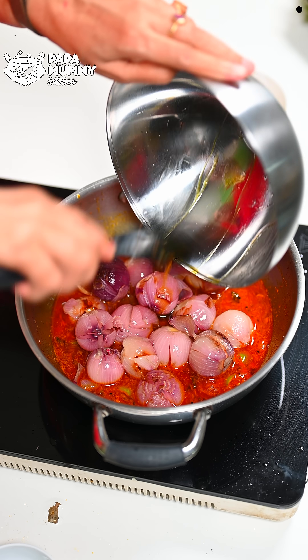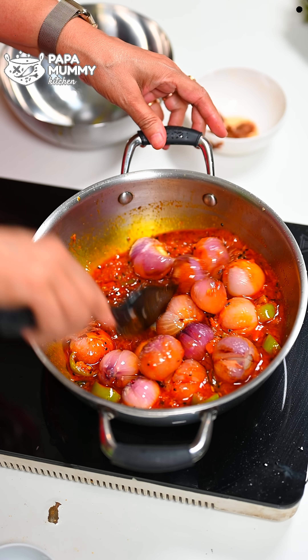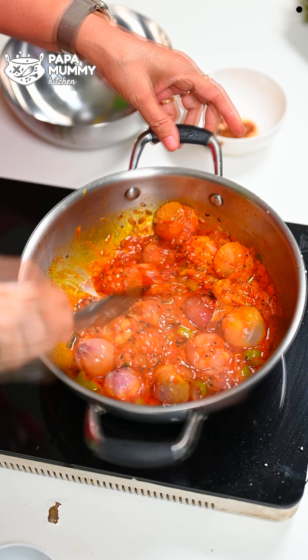If you like today's recipe, please like and comment. Please like, comment, and subscribe to our channel. Also click the bell icon so that when we upload a new video, you will be notified.